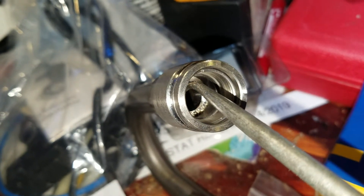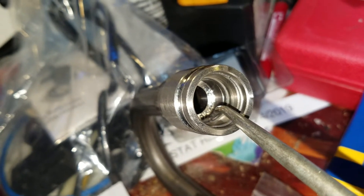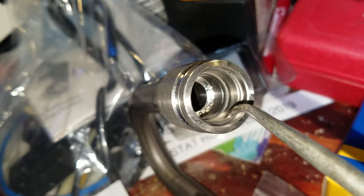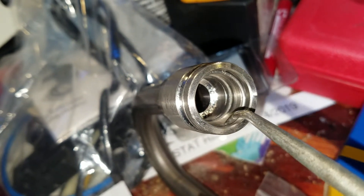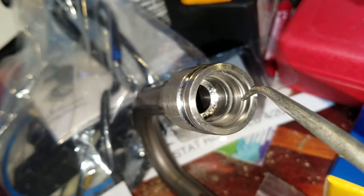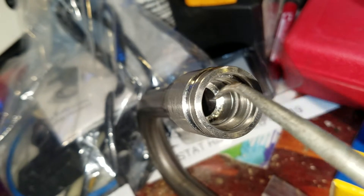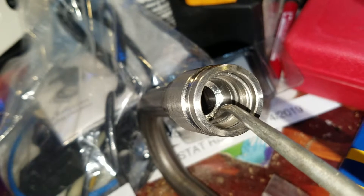It fits right into the groove next to the black O-ring. Coming toward the opening, the third one is the metal clip that goes on the outside — you can see it moving a little bit there. So just to recap, going from the inside of the tube coming out: black O-ring first.